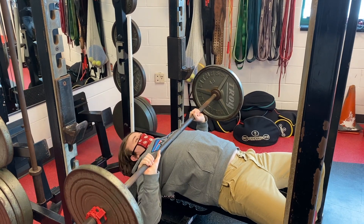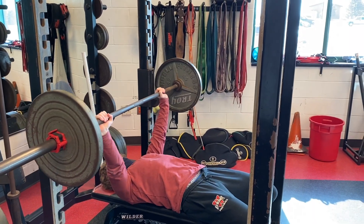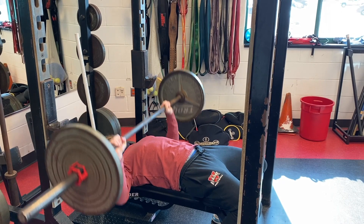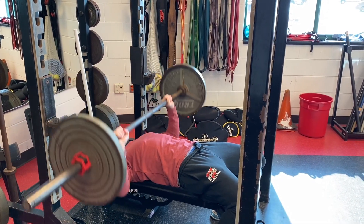Today we're going to be showing you seven crucial compound movements that we recommend. Hope you enjoy. The first compound movement is bench press. Bench press is great for building your chest. As you can see, Slurp has great form because his hands are just a little bit wider than shoulder width. He's arching his back and he has his shoulder blades tucked, as well as his feet planted.